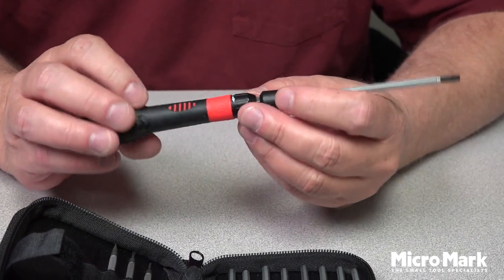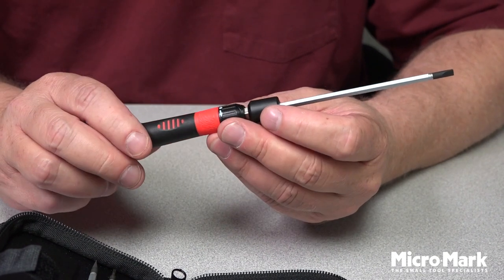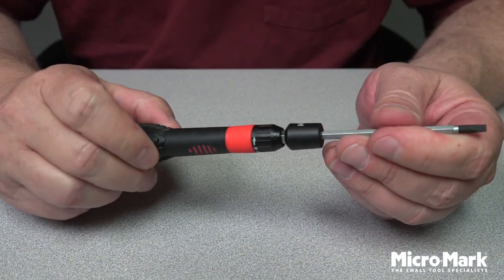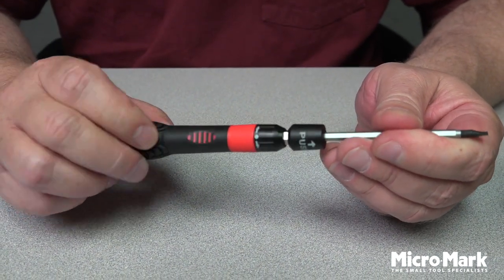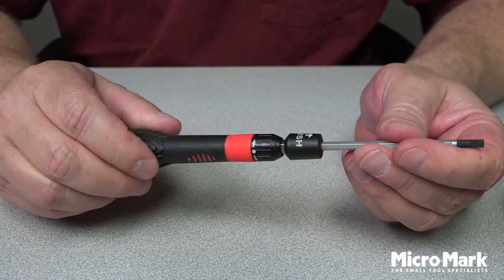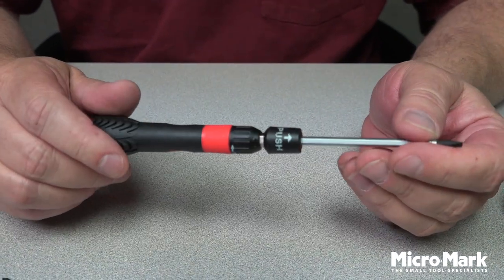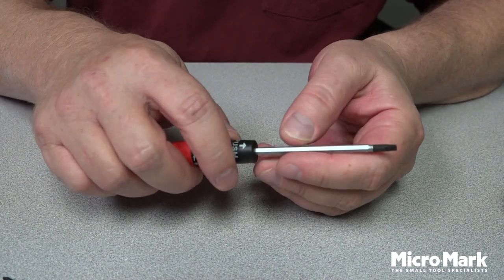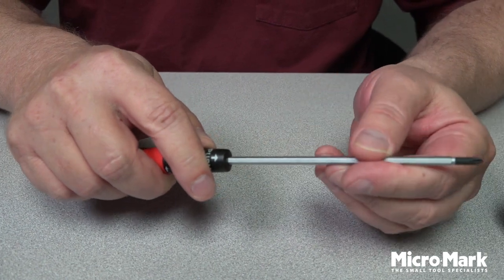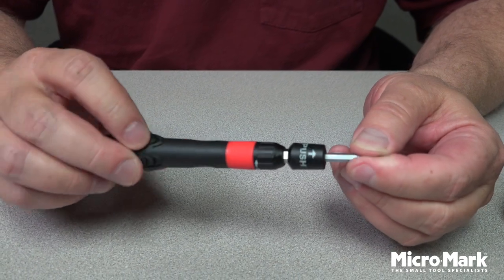What's nice about this is that it has a quiet ratchet system controlled by this knob right here. I'm going to turn it that way — now I hold the bit and it doesn't move in one direction, but it comes back the other way and it does move. You simply flick it to the other side and now it rotates in that direction, so you don't need to reposition your hand on the handle.